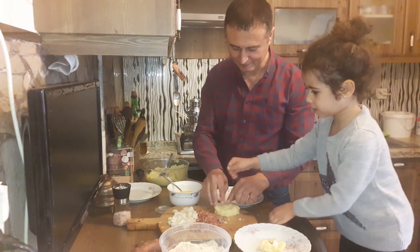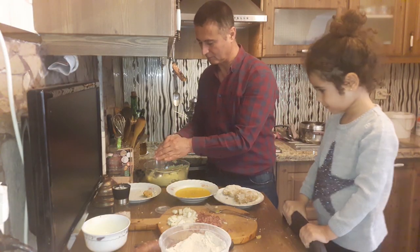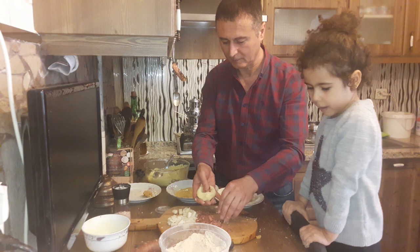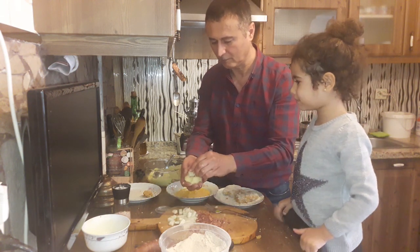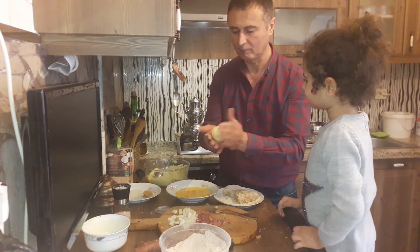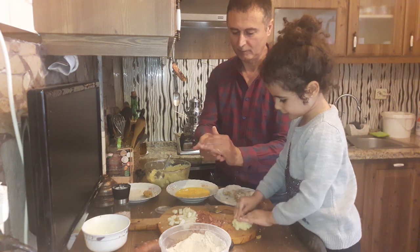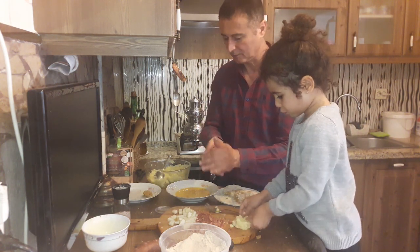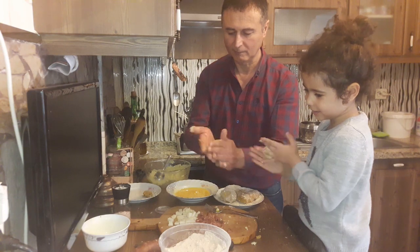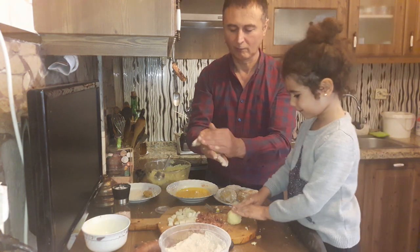I will cook my yumurta. I'm going to put it on top of my hand — my god, no!